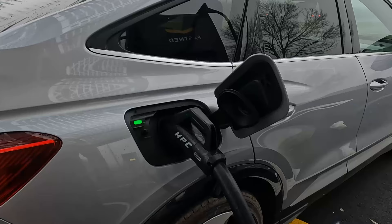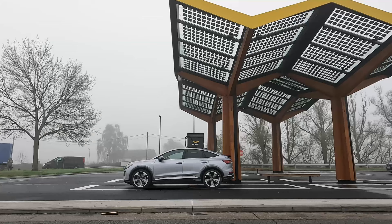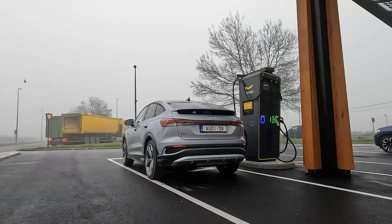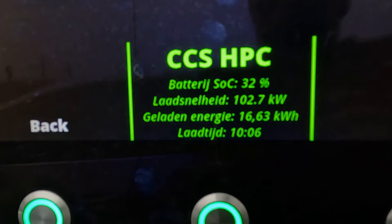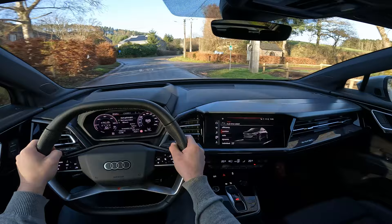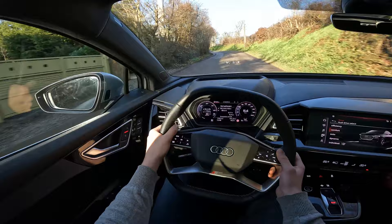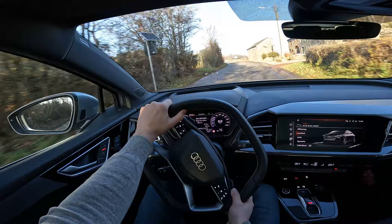What about charging? The Audi Q4 Sportback 40 e-tron is equipped with CCS combined charging system. This system enables the Q4 Sportback e-tron to be charged with both AC and DC charging. The charging speed is up to 11 kilowatts for AC charging and up to 125 kilowatts for fast DC charging. In ideal conditions the Q4 40 e-tron can recharge enough electricity to cover about 130 kilometers in around 10 minutes. It takes around 38 minutes to charge the battery from 5% to 80% using DC charging. I also did a charging test at a public charger in my range test video to find out how long it takes in real life.